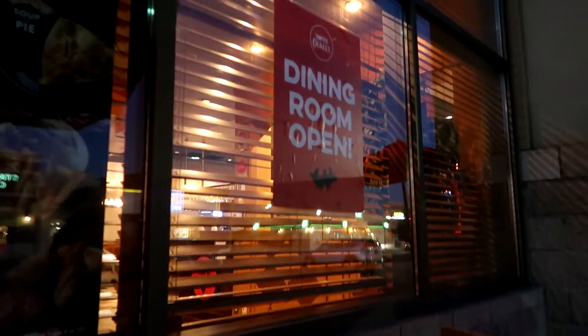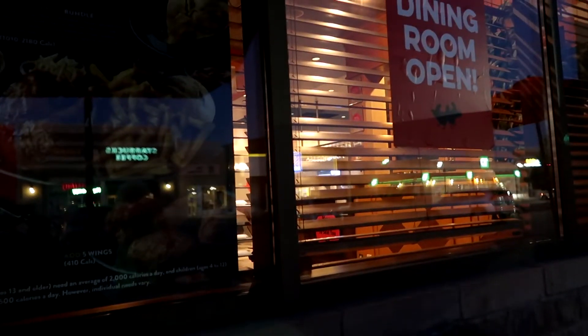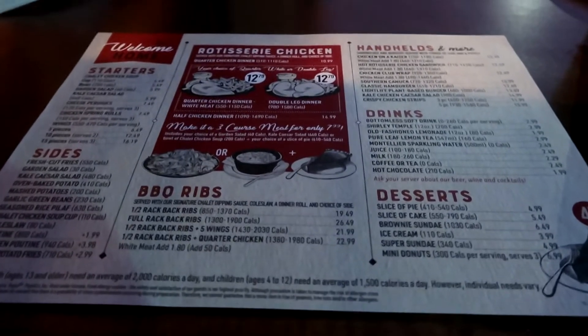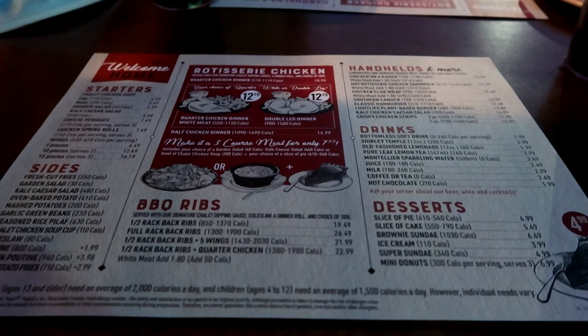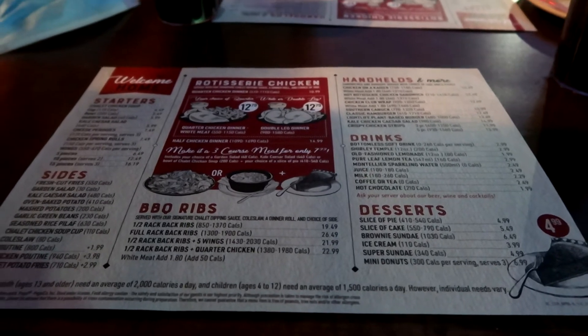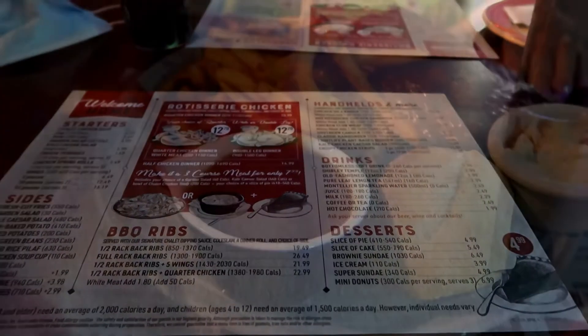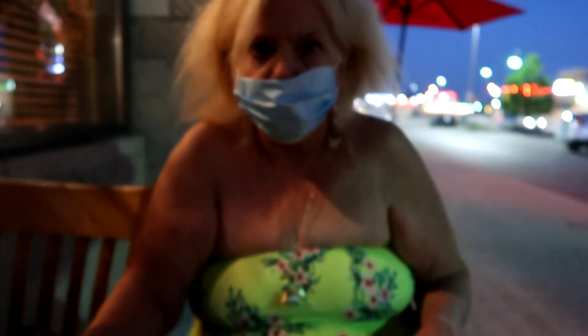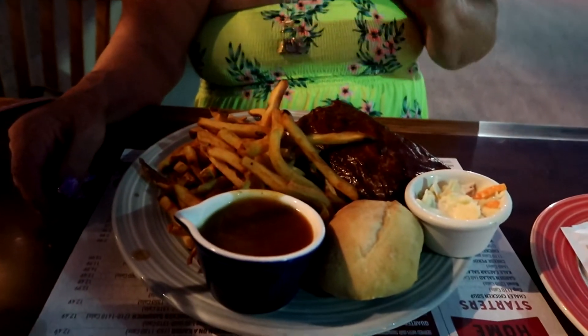Now we're at Swiss Chalet, sitting outside at a table — just me and my mom. Here's the menu. Mom got ribs and I'm getting chicken. Here's mommy's dinner, mom wearing her mask, and this is my dinner.